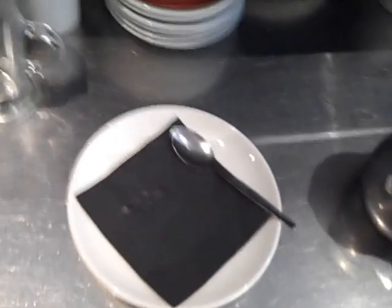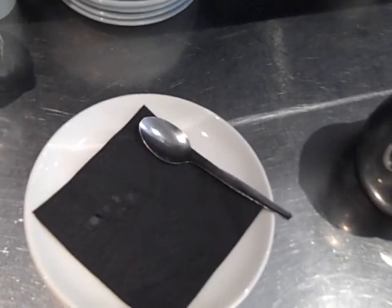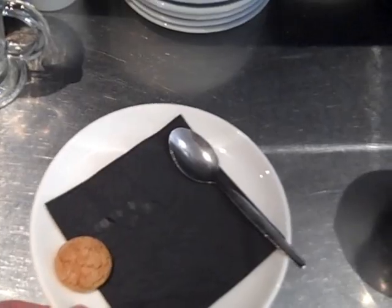As always we've got a large saucer, a black napkin, an amaretti biscuit, and a teaspoon. The espresso should be finished soon.